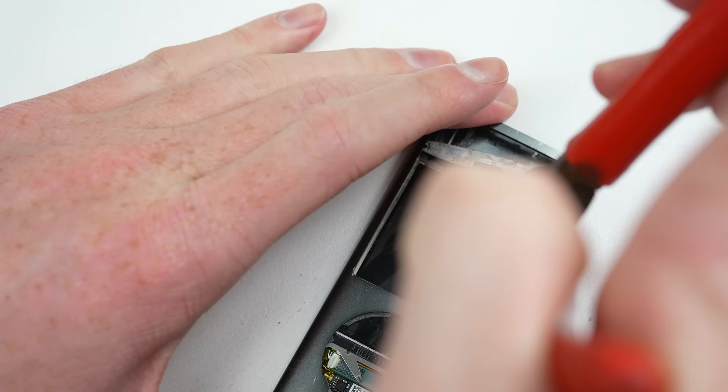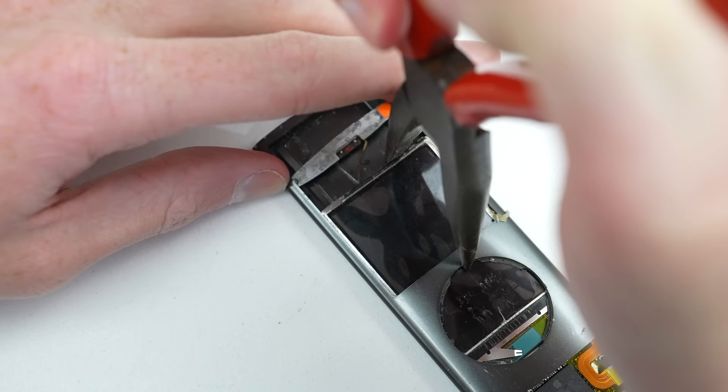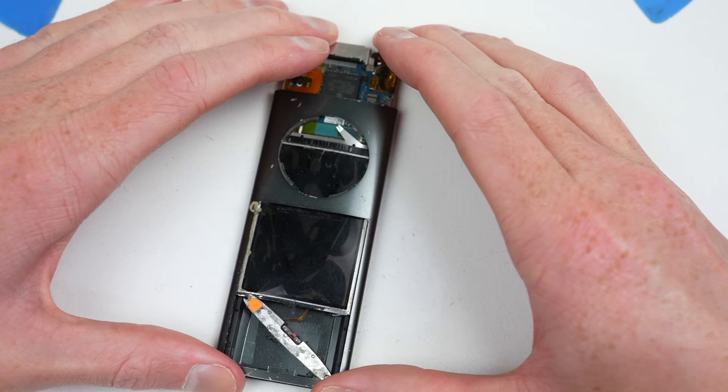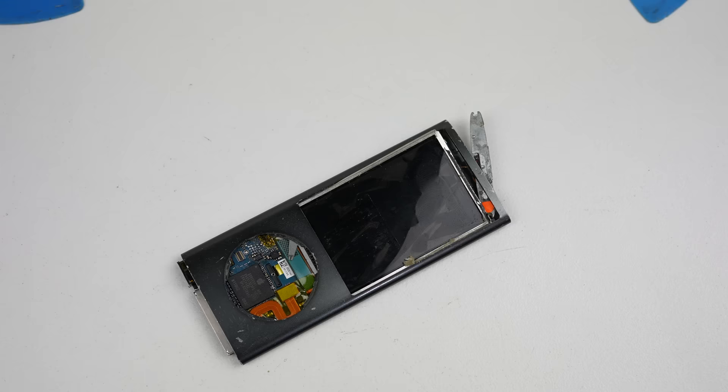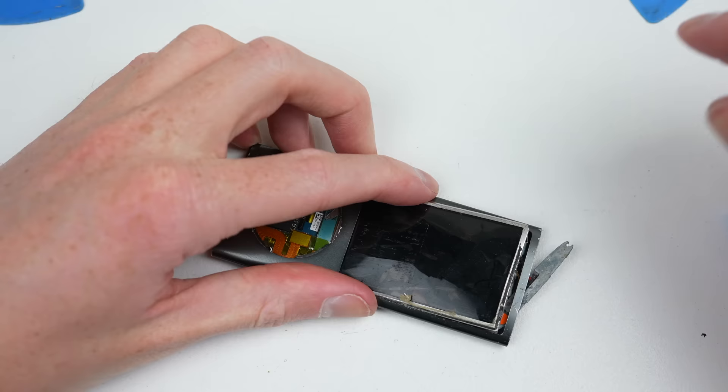I thought using some pliers I could force it out. While it did get it a bit further, it eventually got completely stuck about halfway down. As the intended method to remove the internals wasn't going to work, I had to get creative. I needed another way to make the assembly thinner.